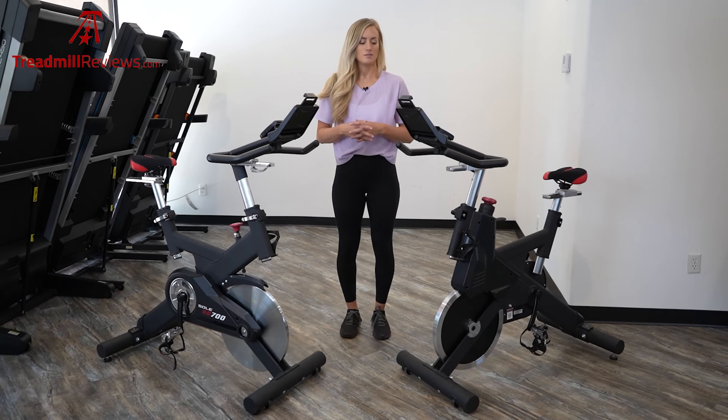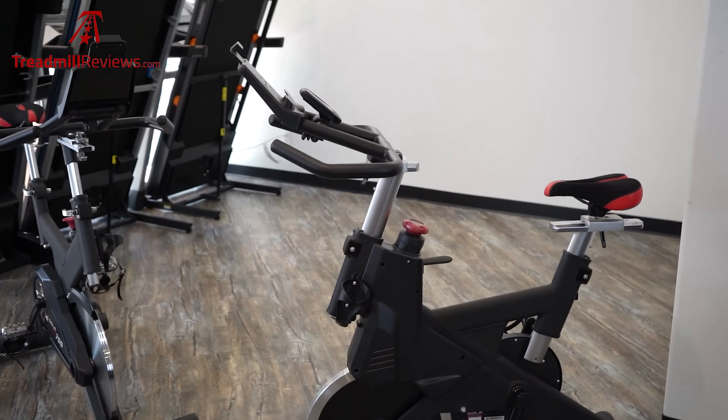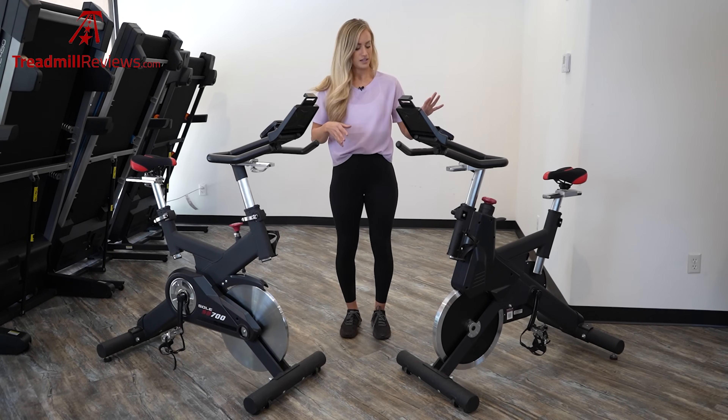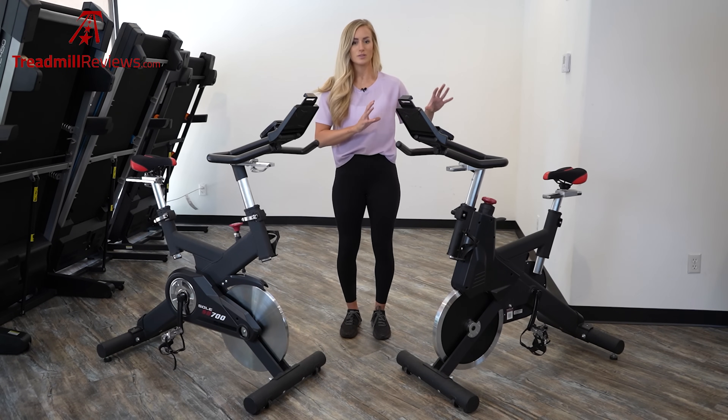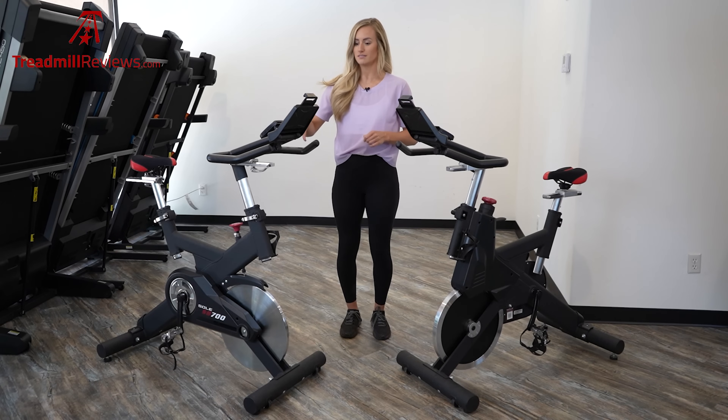There are some differences between these two bikes. Number one is the actual weight — the SB700 weighs 141 pounds, while the SB900 weighs 160 pounds. The biggest difference you're going to find is the resistance. The SB700 uses friction resistance, while the SB900 uses silent magnetic resistance. The friction resistance has two pads that go up against the flywheel to increase or decrease resistance, while the SB900 is completely silent — you won't hear any noise. The friction resistant SB700 does have a little bit of noise to it, but it's pretty minimal.